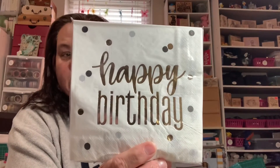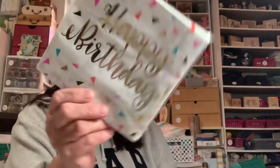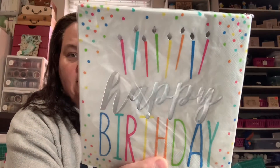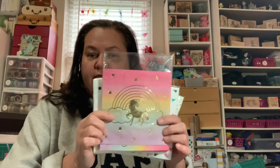I got a few different napkin designs. One says Happy Birthday with confetti, another has confetti with foiling and Happy Birthday, and then this one has Happy Birthday with silver foiled 'happy,' some confetti, and candles - super stinking cute. I can't wait to use that one. It would also be cute as the front of a mini album - I just need to add a sentiment.